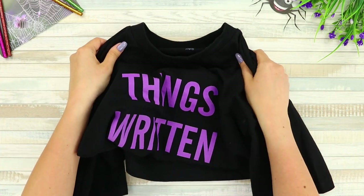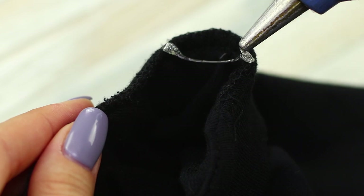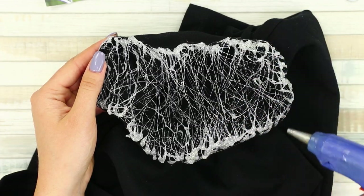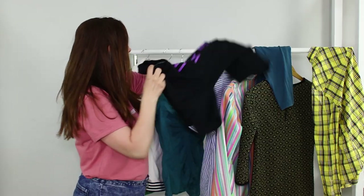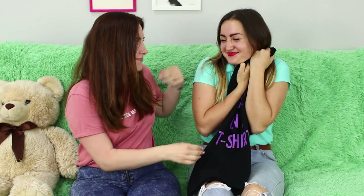Get your friend's favorite t-shirt! Take a glue gun and cover the neck with thin glue threads so that it looks like a web! When the web hardens, return the outfit to its place. Don't forget to reassure your friend and show her that the web is fake and can be easily removed. Absolutely nothing bad happened to the t-shirt!